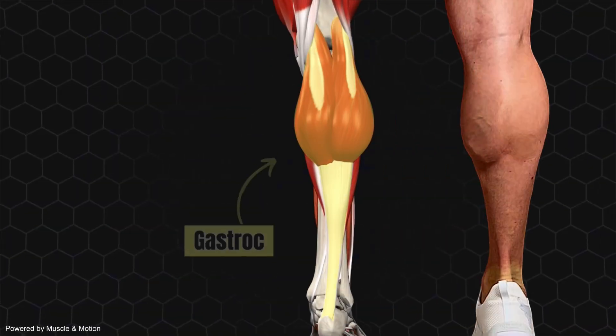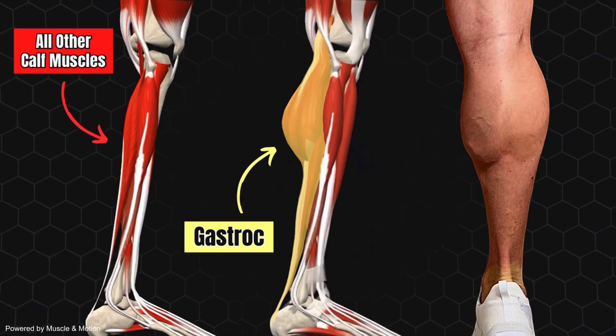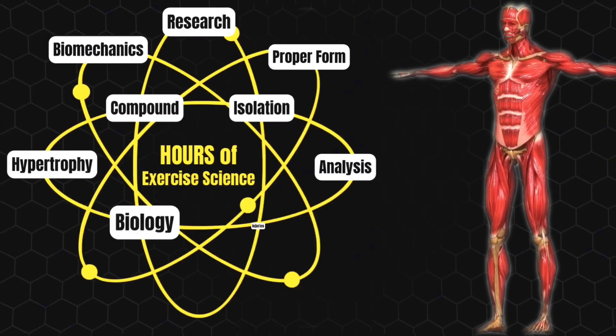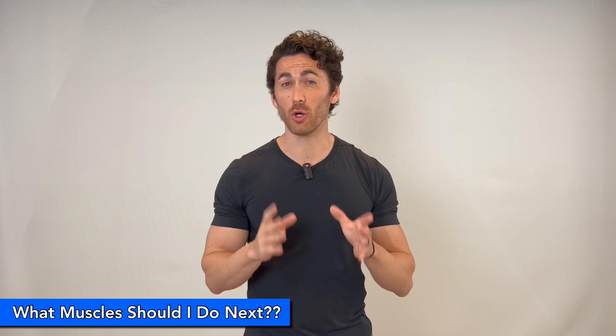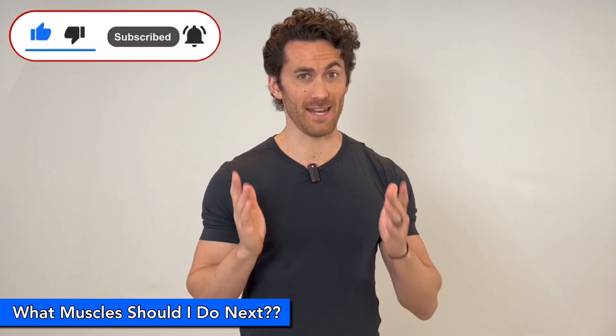In this first episode of my 2-Minute Muscle series, I'm going to go over absolutely everything you need to know about working the gastrocnemius, aka gastroc, the muscle that makes up the bulk of the calves, drastically improving your calf training, all in under 2 minutes. The purpose of this series is to condense hours of exercise science, training, and research on a muscle, cut out all the fluff, and hit you with only the most essential takeaways as briefly as possible.